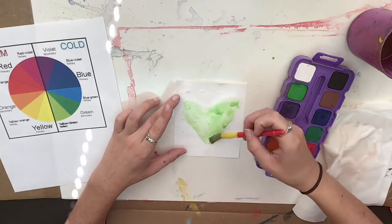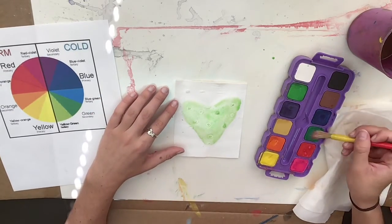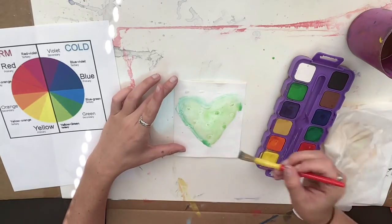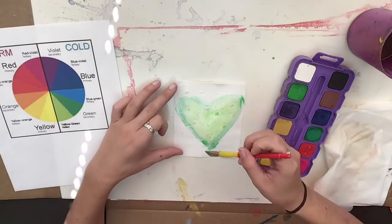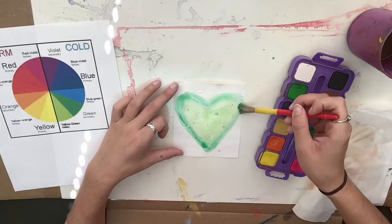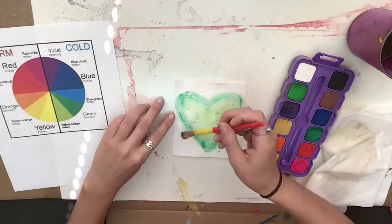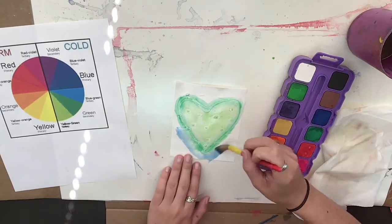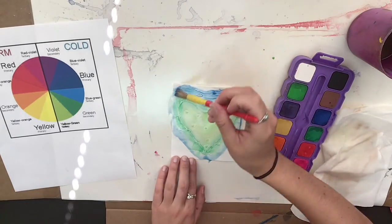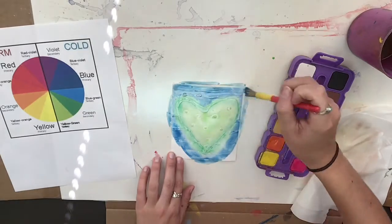See how the glue that's there is resisting the paint? That's because they don't really get along — they do not mix — but my paints sure do mix, so I can kind of mix them together on my paper. I never want to mix in my paint palette, so when I change colors, make sure to clean your brush and then grab your new color. I'm just using cool colors to paint this heart, and it's neat — as you're painting, you can see where the glue is.